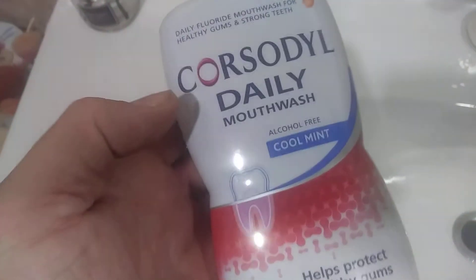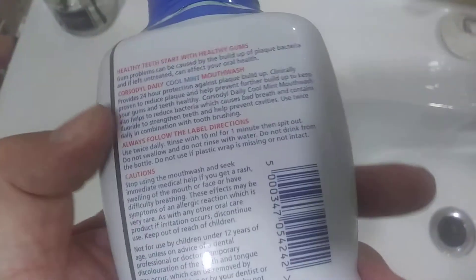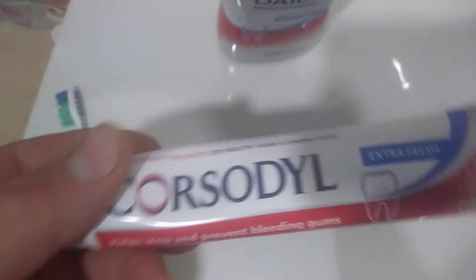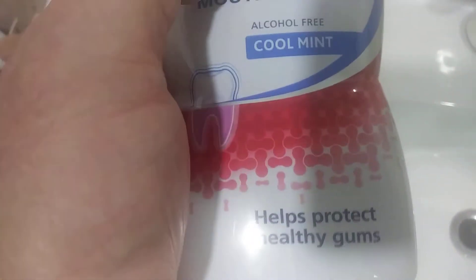Hi guys, it's Tony again talking about Corsadol daily mouthwash. I don't know if you watched my video on the Corsadol toothpaste, which is this one here. This is what you use when you've got bleeding gums and it just helps protect gums in general.